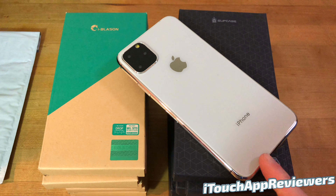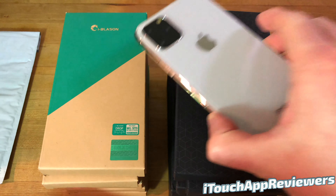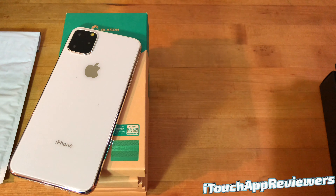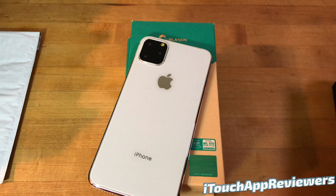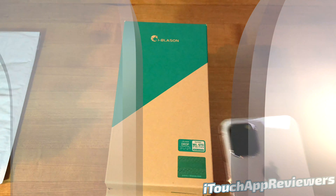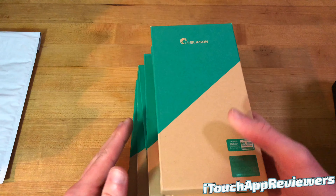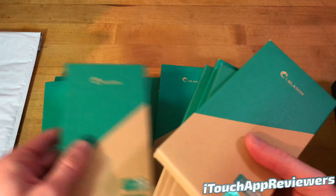They sent out iBlazon cases as well as Supcase. These are two different companies they said, so I'm going to honor their wish and review these separately. And today we are going to review the iBlazon cases. We will review the Supcase in the next video, so if you want to see that, go ahead and watch that after this one. This has to be at least $500 or $600 worth of cases that they sent out, so I am definitely thankful. I mean, there are so many different ones for us to take a look at.